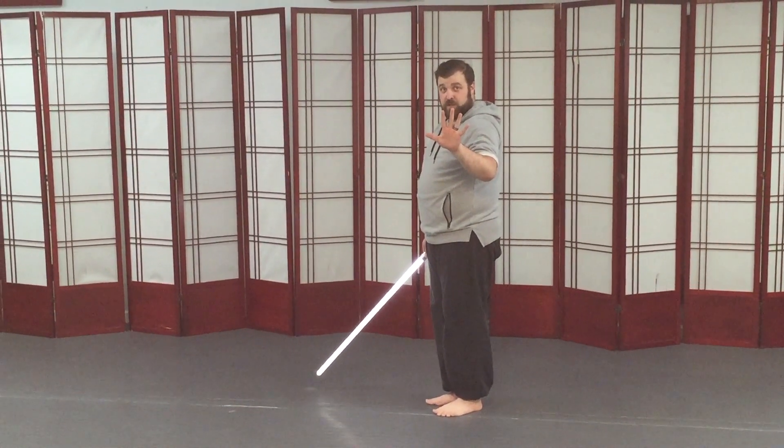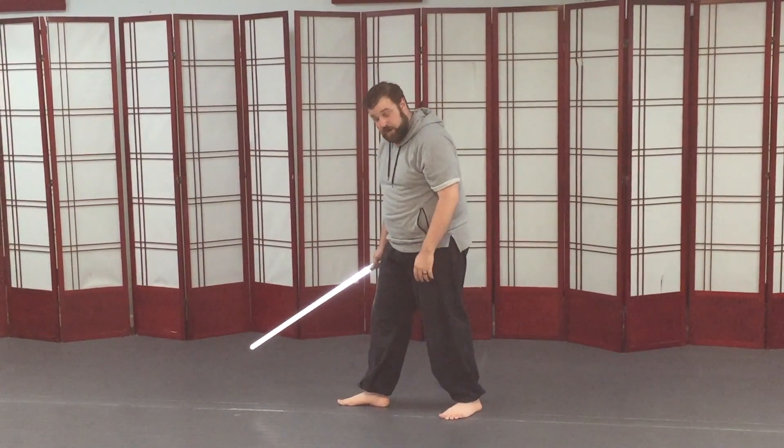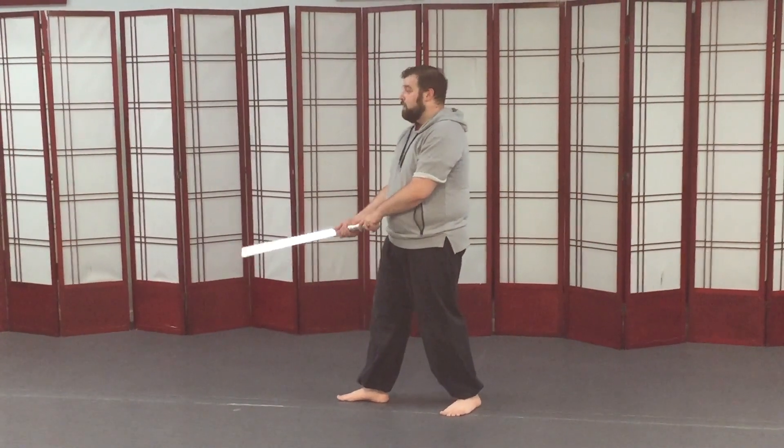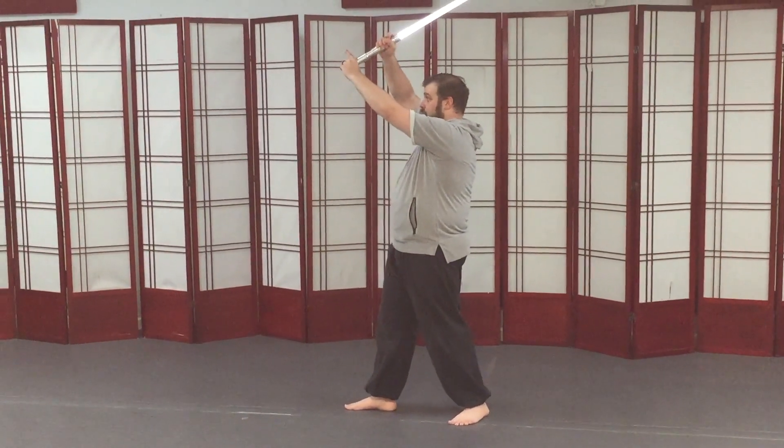We've got five guard positions that you need to collect. I'm going to put my right foot forward for the first three, and we have a low guard, a middle guard, and a high guard.